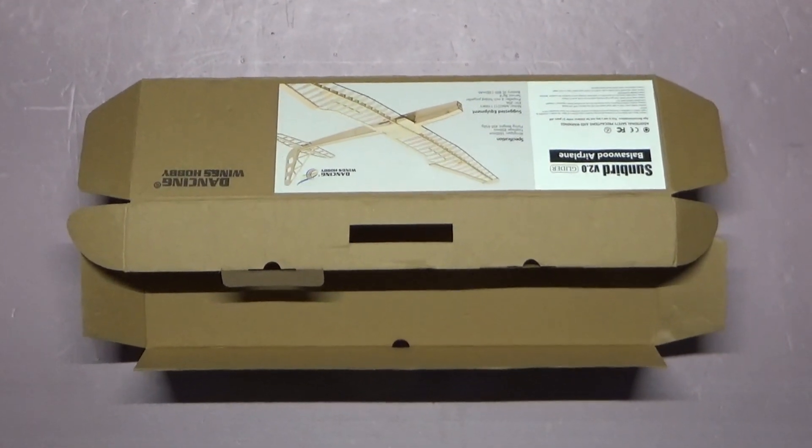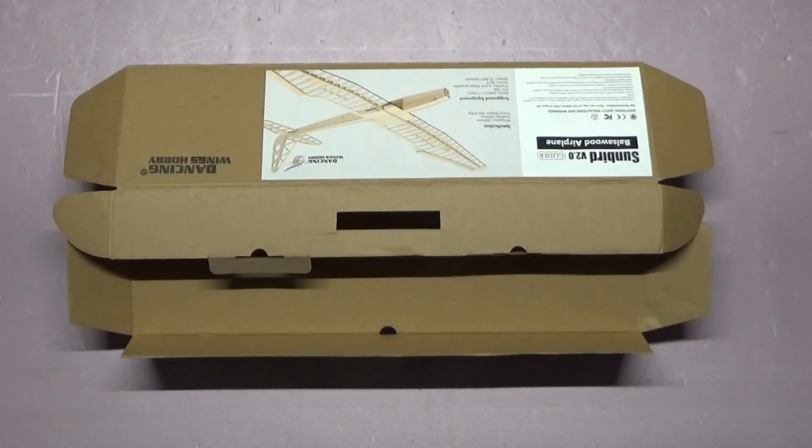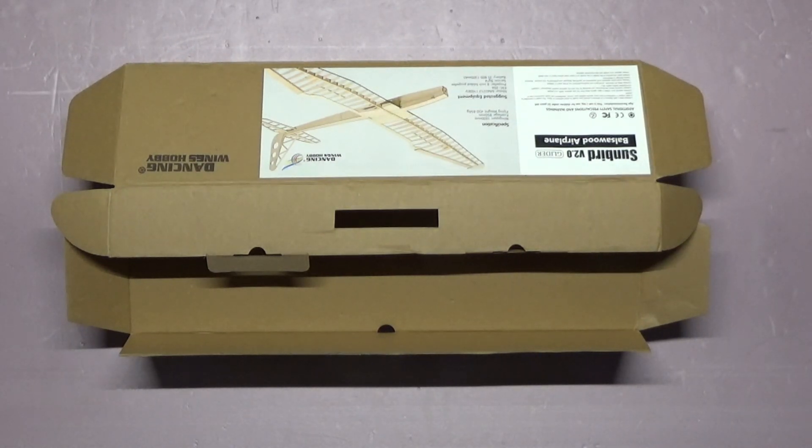Hey guys, I'm part of a local EA chapter. Last year we did a remote control model build — the Electric Cadet, 70-inch wingspan — and we built one. Three high school boys built one airplane and then were able to fly it.